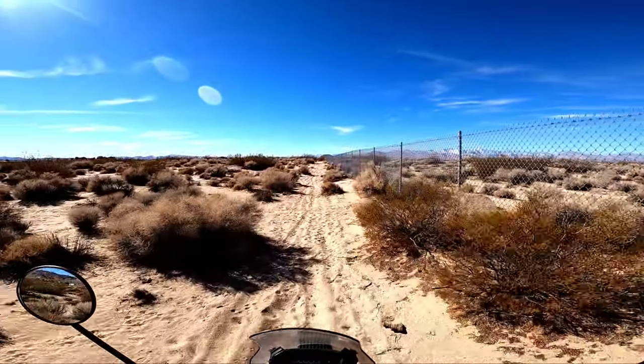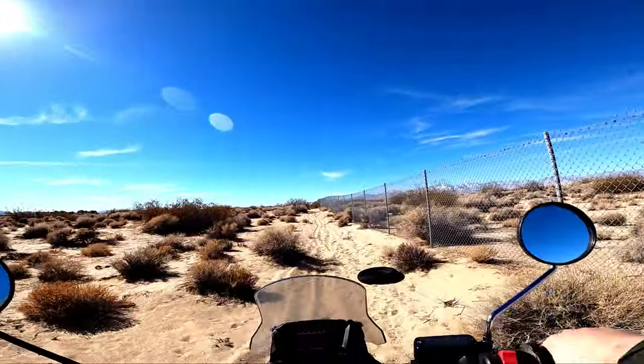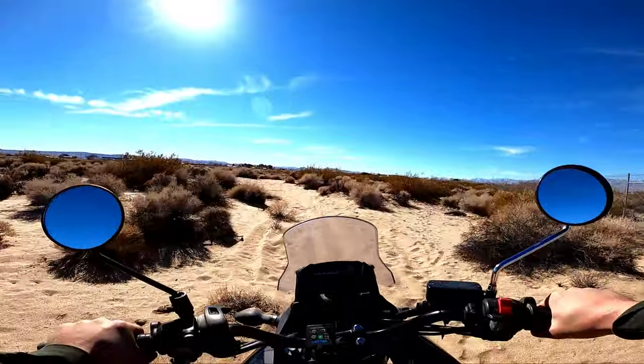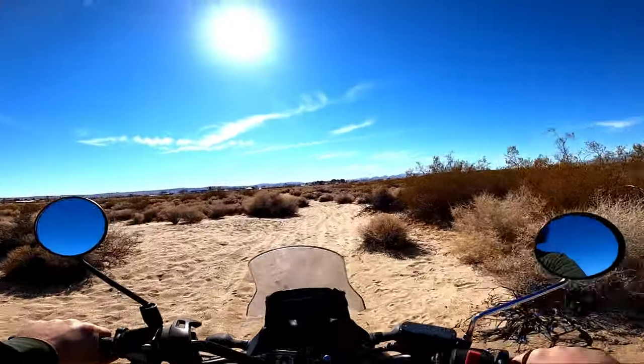I got the Shinko 705s on — it's a 50-50 tire, I think. It's managing, but it's struggling. It's good to get this thing out again. It's been on the back burner.